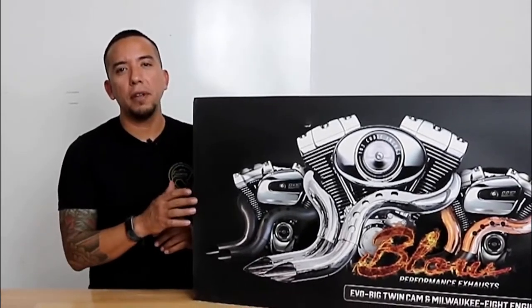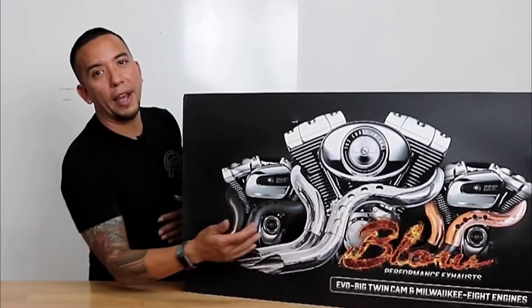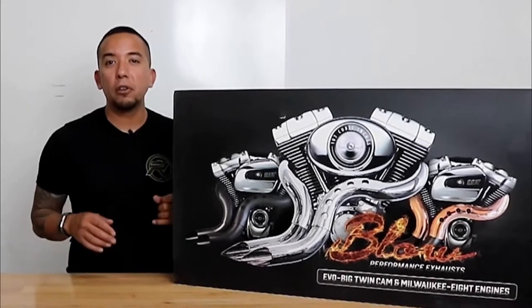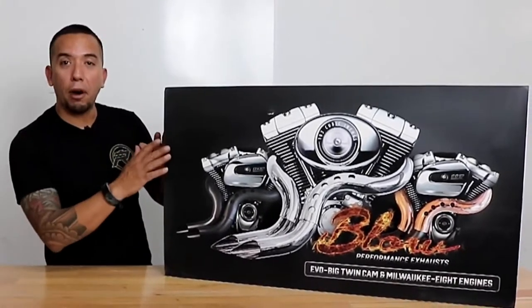What's really cool about this exhaust system is that you have three different options, choosing between copper, chrome, and black heat shields. It is a little bit extra to get all three choices, but it's called the Killer Kit, and you should definitely check it out. So let's move on and unbox and see what we got.